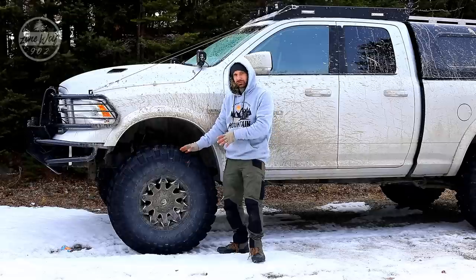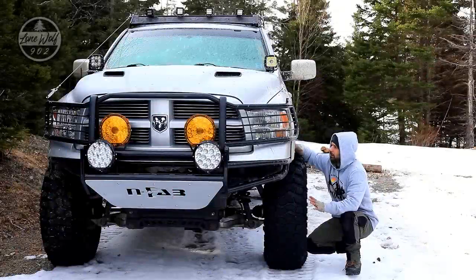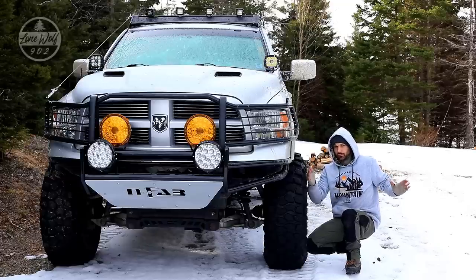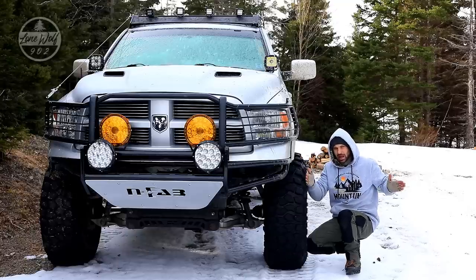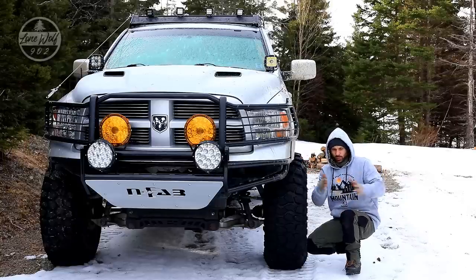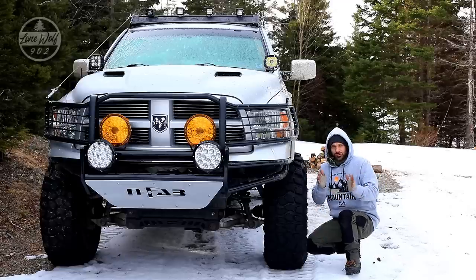The tall sidewall gives me room so when I air down, the tire really widens out and I get a really nice footprint in soft sand, mud, and even soft snow. The rims are Fuel Battle Axe rims, 17 inches, and they're zero offset - same offset as the factory rims. I'm actually running a two-inch wheel spacer front and rear on the truck to give it that little extra poke out the side.